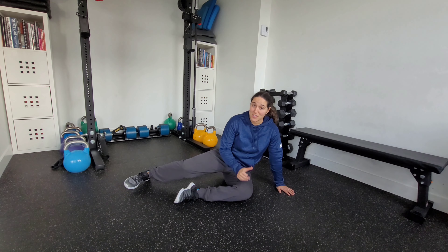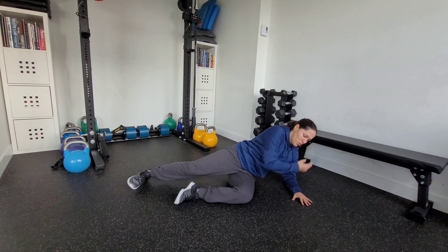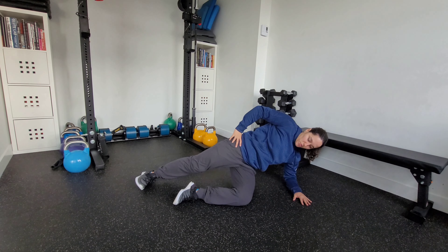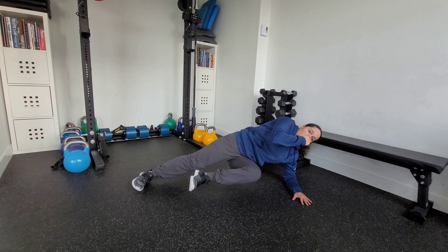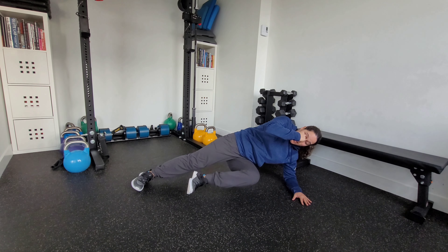Now in order to make that harder, we're going to lift this top leg off the floor. Same thing with our setup — we want a nice neutral spine throughout. I'm going to start, lift that leg, I can reach that opposite elbow, holding here for time. Nice straight line from head to toe the entire time.